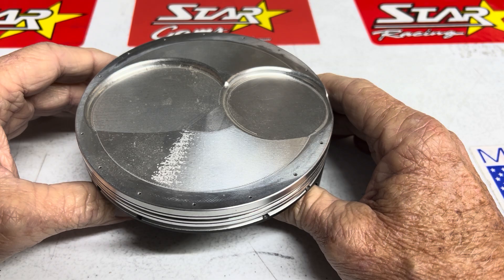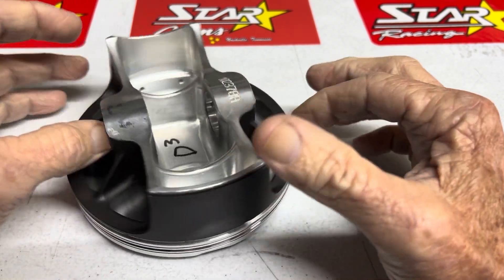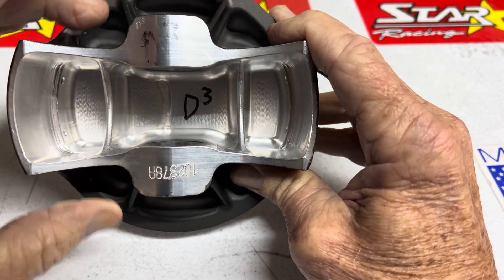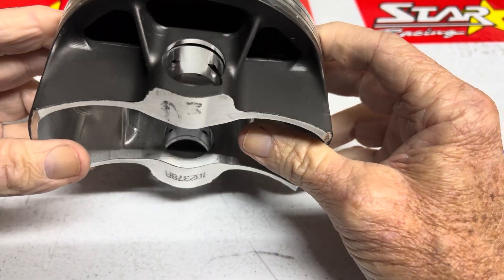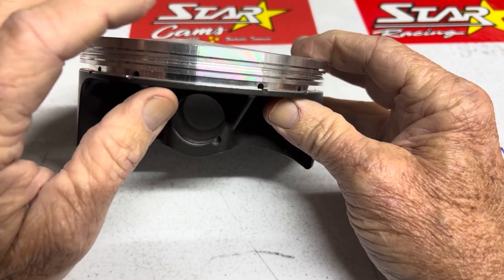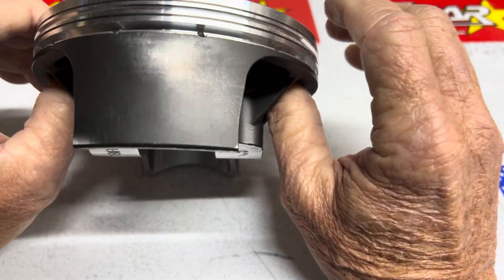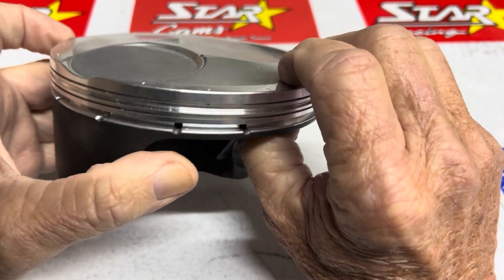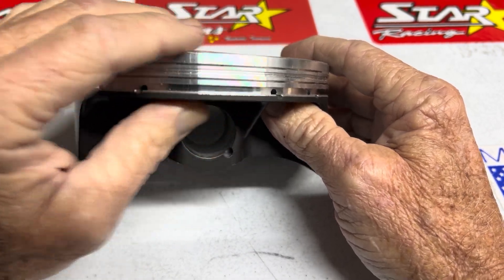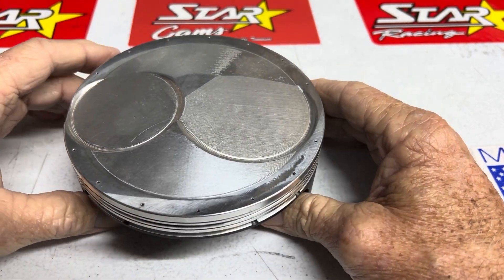The wrist pins I was running — I run a 0.220 wall — and I was trying to shorten it up to make it a really stiff wrist pin. I was able to get substantial ring seal by not trading off for a lightweight wrist pin and not trading off for a super lightweight piston. All our career we've wanted the lightest piston and the lightest wrist pin, but that's not really what you want. You want good ring seal, and you have to add a little weight back to the piston and a little weight to the wrist pin in order to get good ring seal.